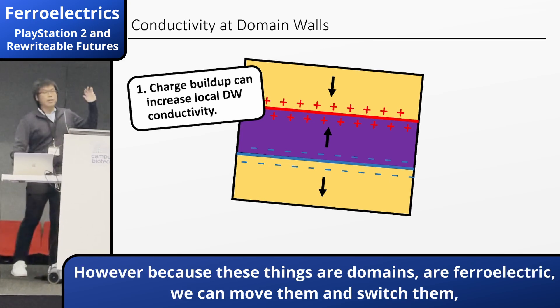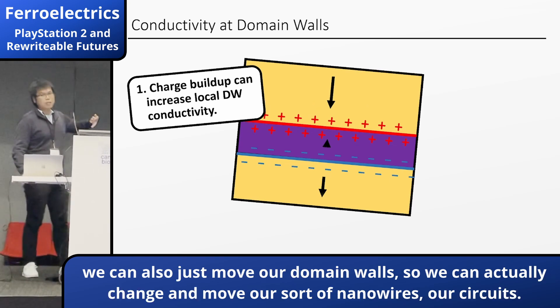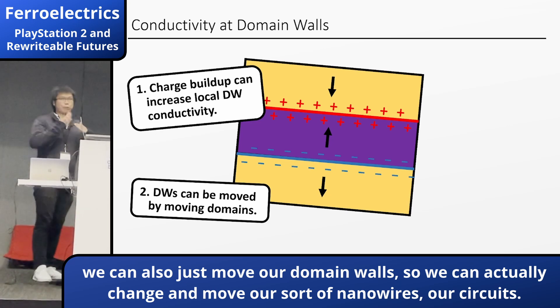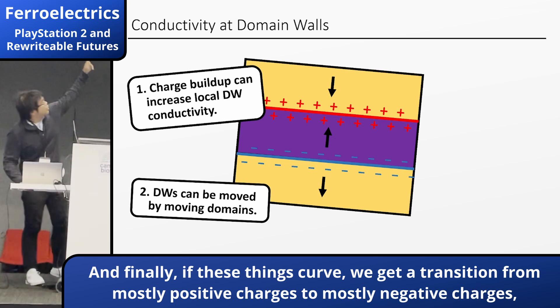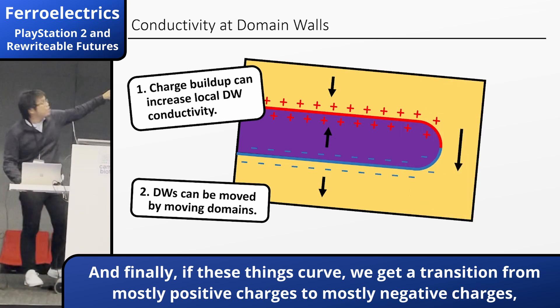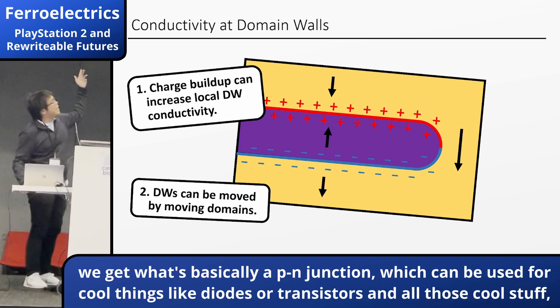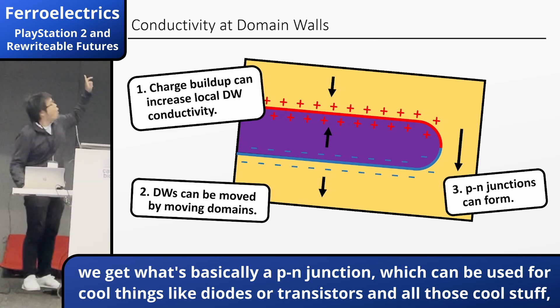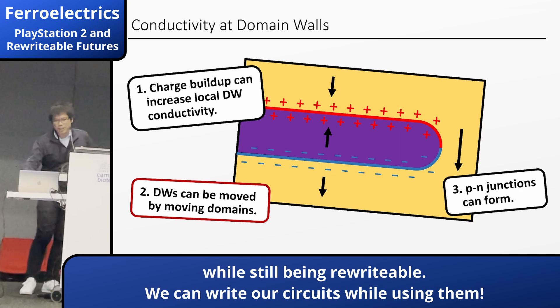Because these domains are ferroelectric, we can move and switch them — we can also just move our domain walls. So we can actually change and move our sort of nanowires or conductive surfaces. And if these domain walls curve, they get a transition from mostly positive charge through some negative charge — they get what's basically a PN junction, which leads into some cool things like diodes and transistors and all this good stuff, while still being reconfigurable. We can rewire our circuits while using them.